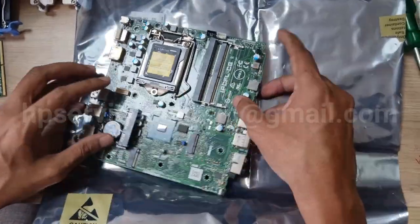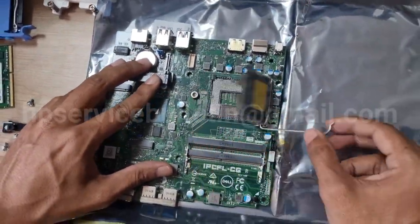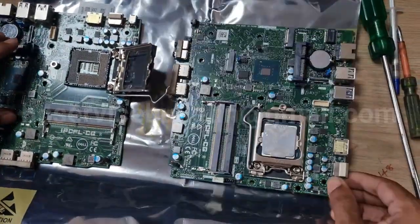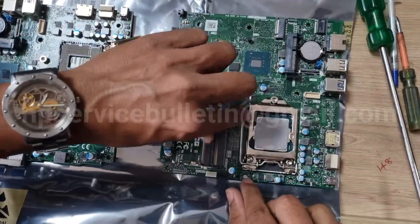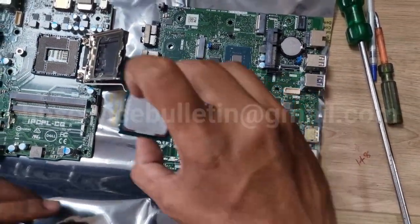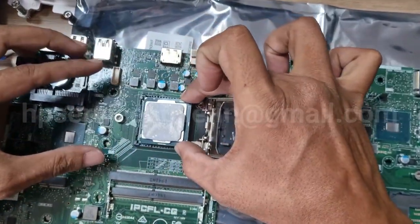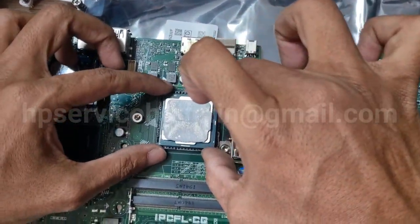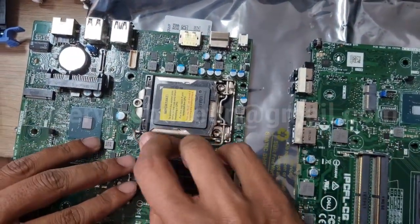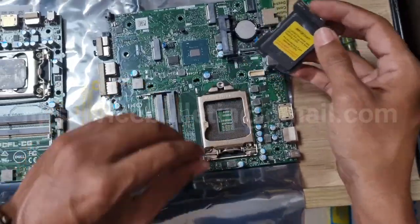Open the processor cover slightly. Take in the whole board and take the processor very carefully. Insert the new motherboard, close the processor cap and clip it. Insert it and secure to hold the motherboard.